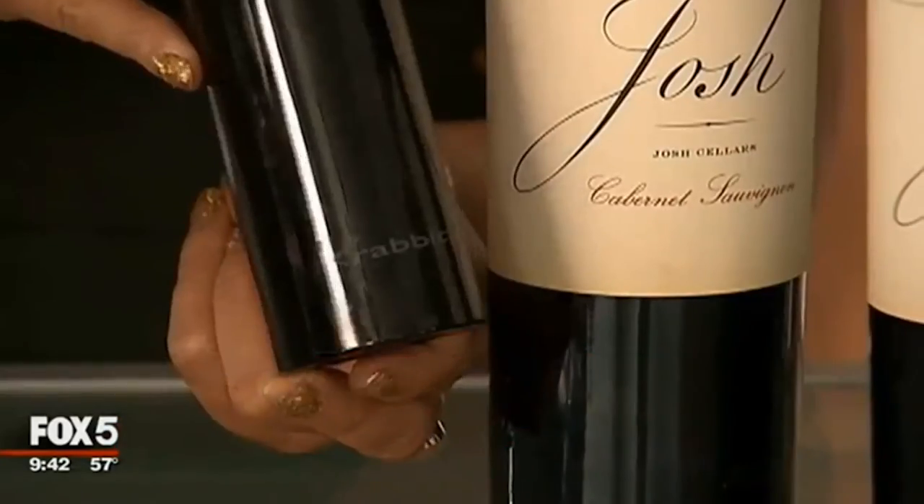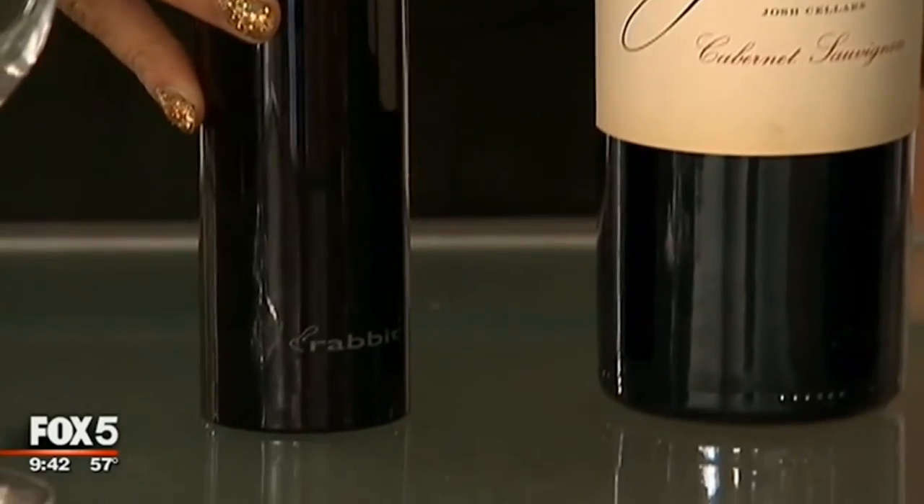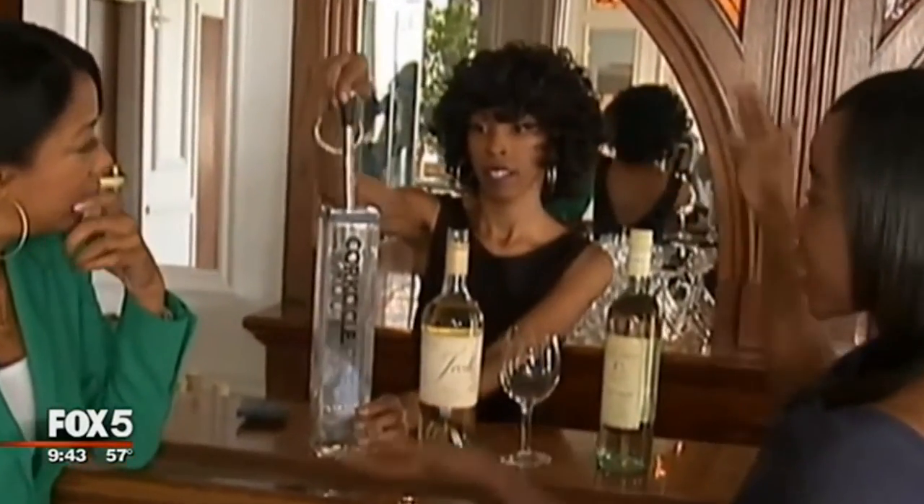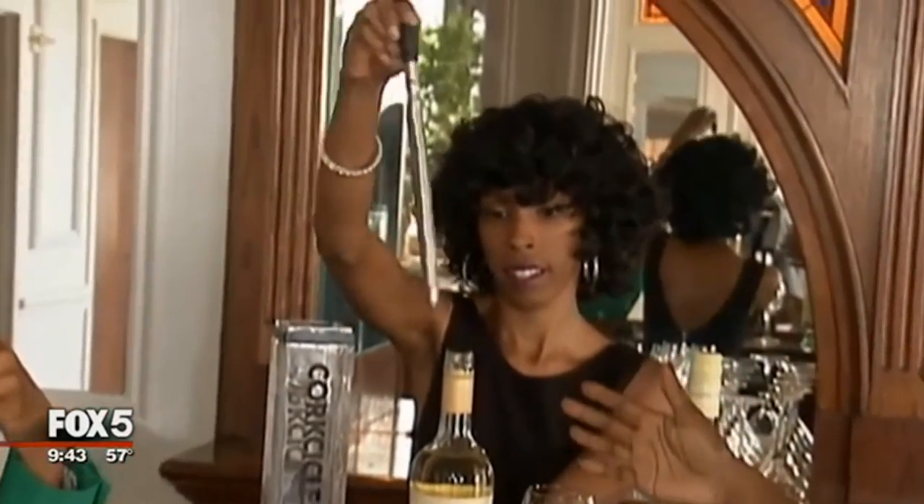What it is, is the Rabbit automatic electric corkscrew — it's a great little product. You take out the corksicle, which looks kind of like an icicle, and you pop it into your bottle of wine.